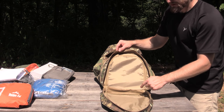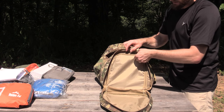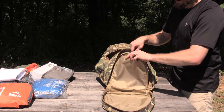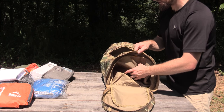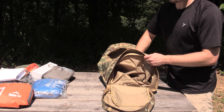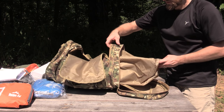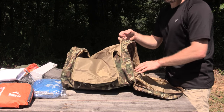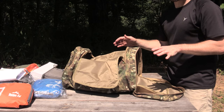But you have this zippered area right here, and this is definitely a cool feature. You can unzip this, and it gives you access to a 100% waterproof compartment where you could stick your tennis shoes or dirty clothes. I could reverse that so you guys can see just how much space that offers you. Easily you could shove a pair of dirty shoes in there and it will protect the rest of your gear.